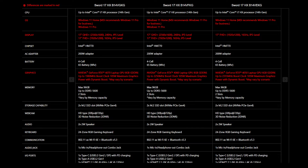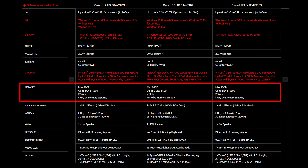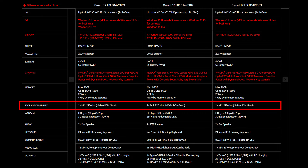For the SSD and memory, you will need to get the correct specification to get the best compatibility experience. The MSI Sword B series provides two DDR5 5600 slots and supports up to 96 GB of memory. It also provides two slots of M.2 SSD which are NVMe PCIe Gen 4.